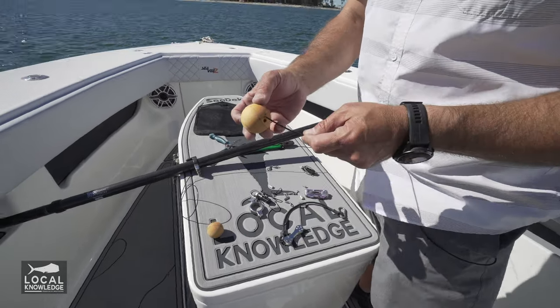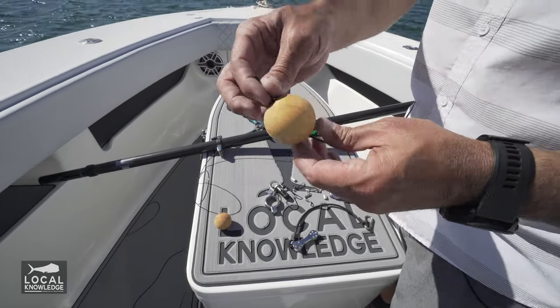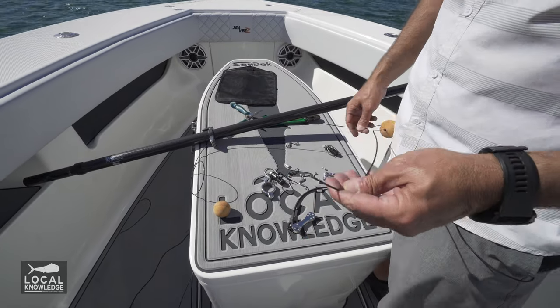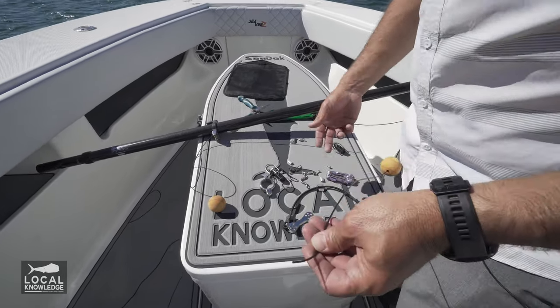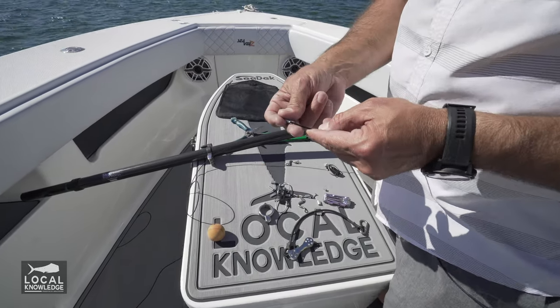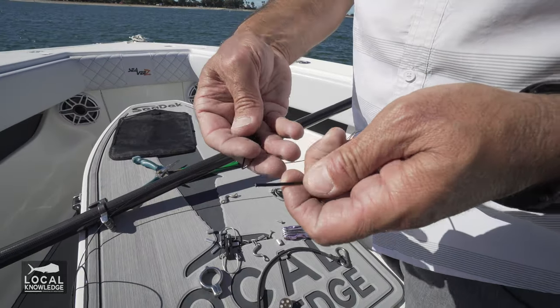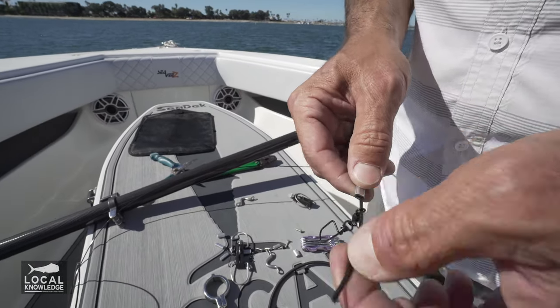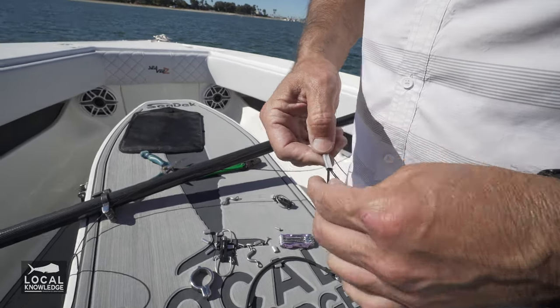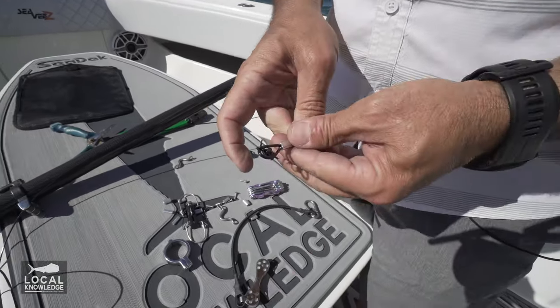In this order, you're going to want to put your stopper on. This is just to keep the clip from getting tangled in the tip of the outrigger — it'll give you a nice soft stop. Then I'm going to slide my crimp on the line, put a swivel on, come back around, and leave a little loop in there.